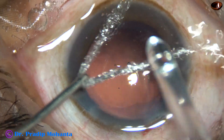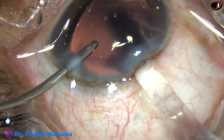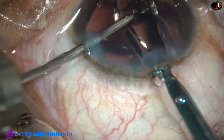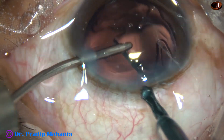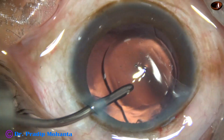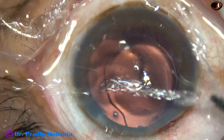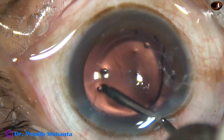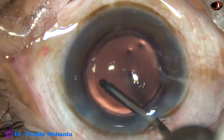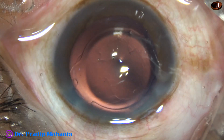This is hydroimplantation. Hydroimplantation means the anterior chamber is kept formed by irrigating fluid while the intraocular lens is implanted. Just by a push of the irrigating probe, the lens goes into the capsular bag. The lens is dialed by the irrigating probe, and at this time, whatever visco is in the lumen of the cartridge also comes out.